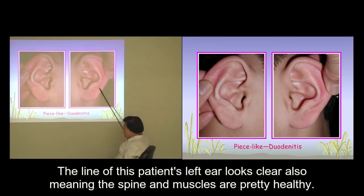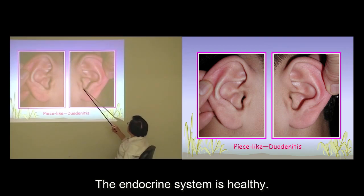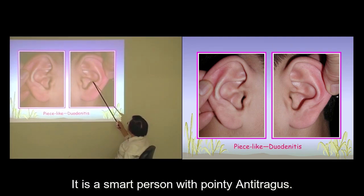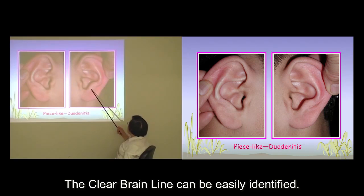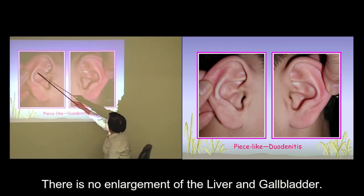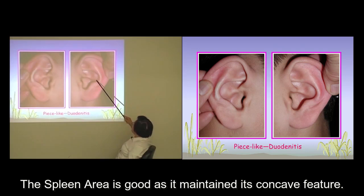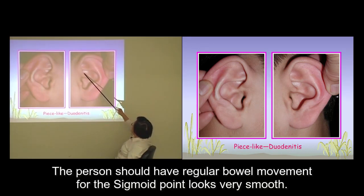The line of this patient's left ear looks clear, meaning the spine and muscles are pretty healthy. The person is actually fairly healthy as the intertragic notch looks smooth and free from deformities. The endocrine system is healthy, and it is a smart person with a pointy antitragus. The clear brain line can be easily identified. The liver and gallbladder area looks fine with no enlargement. The spleen area is good as it maintains its concave feature, and the person should have regular bowel movement. The sigmoid point looks pretty smooth.